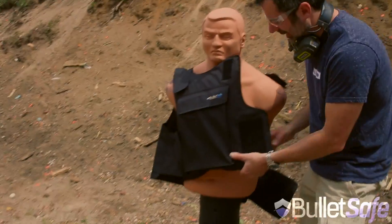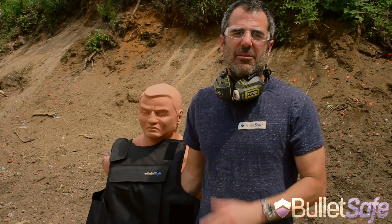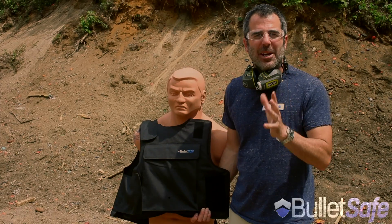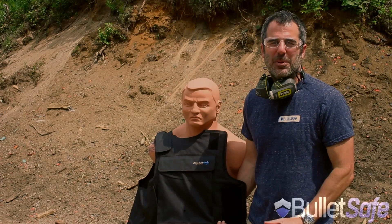Alright, let's take a look. Well, it definitely is in there. Last time we did a .50 cal, it was seven layers inside the 40 layers of the vest. Now we're going to use that same round on other objects just to prove to you how bulletproof a bulletproof vest really is. Thanks for watching.